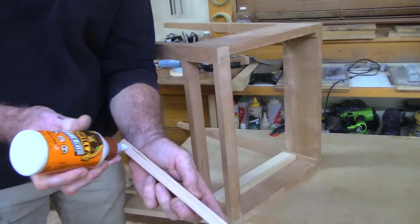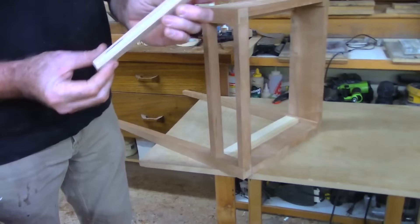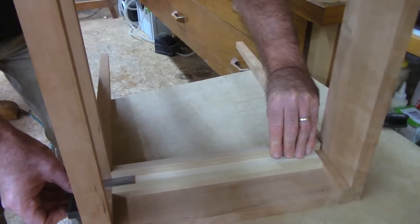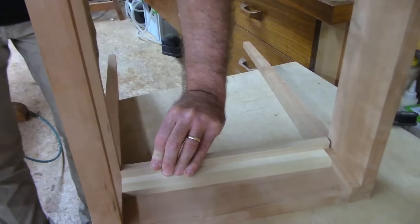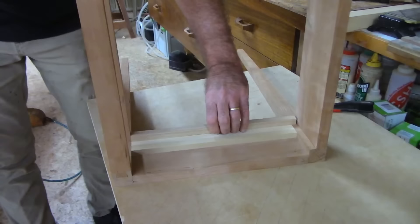I put a little too much glue on last time, which causes it to slide around. Just one small bead is all you need. Lay the table on its side — that works better. A pin went its own way. Dean says they use white rabbit glue — it's a fast-setting type.